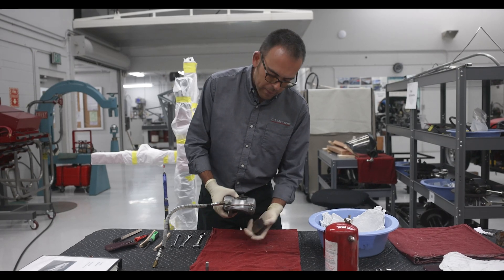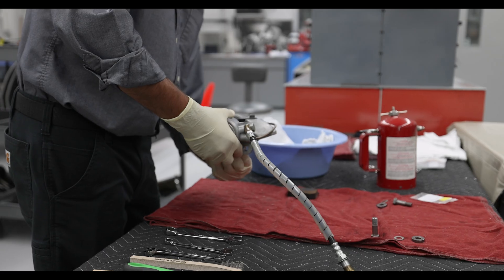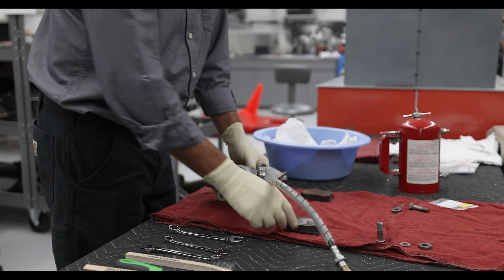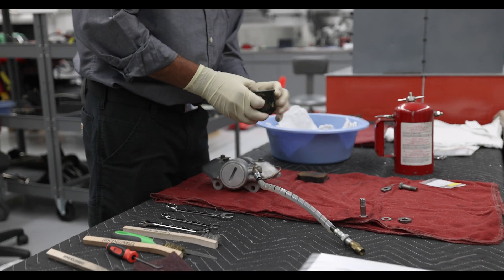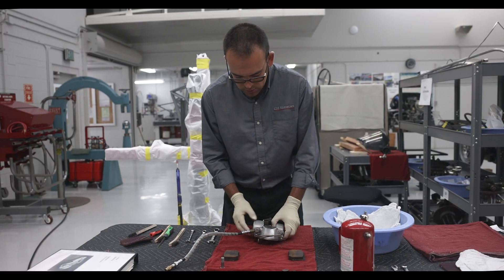The first thing I want to do is remove the pads. They've already been labeled outer pad and inner pad. The reason why we do that is we want to make sure we know what's happening to each side of the caliper, each side of the piston, so each pad always stays on the same side.